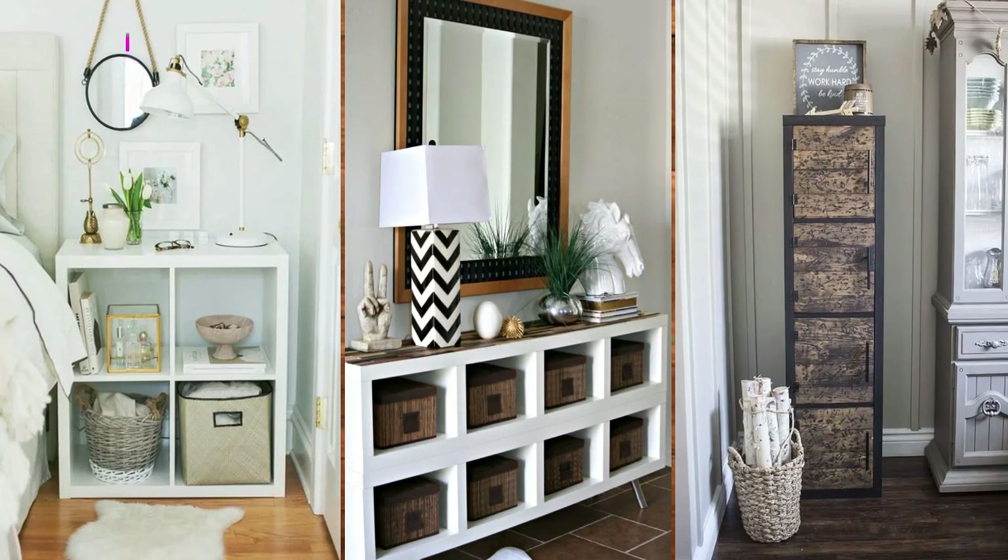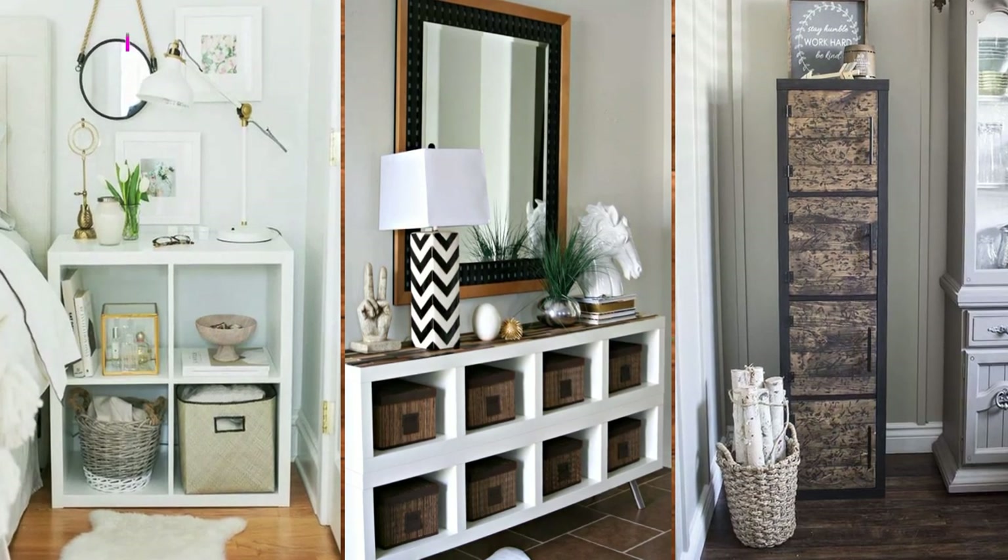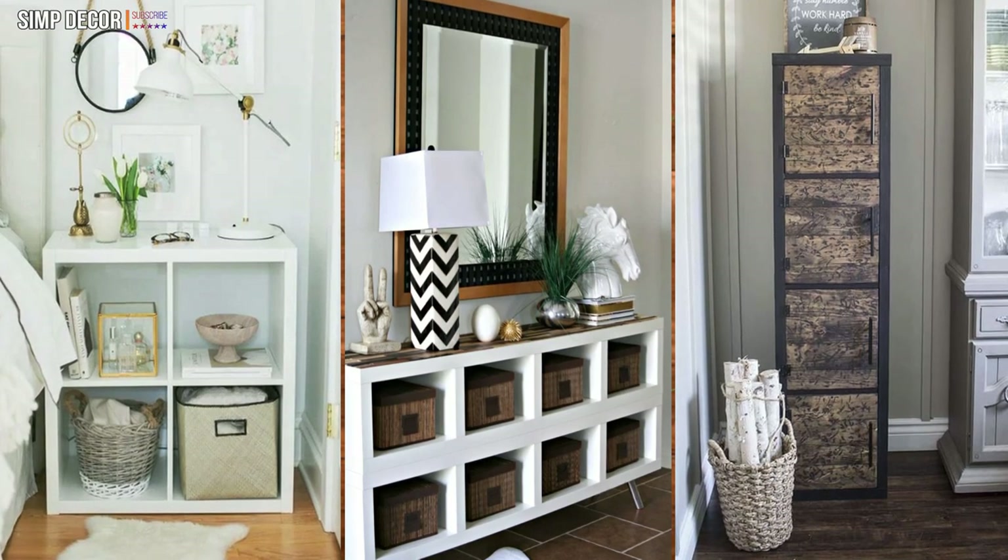DIY Rustic Cube Shelves. No one would believe that this is an Ikea Kallax, and it's easy to see why. This stunning rustic cube shelf hack uses reclaimed wood for the doors.